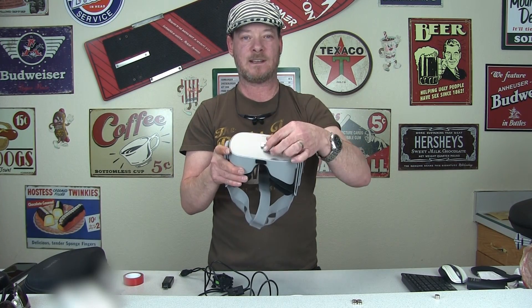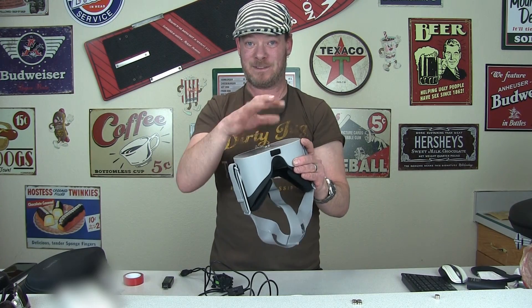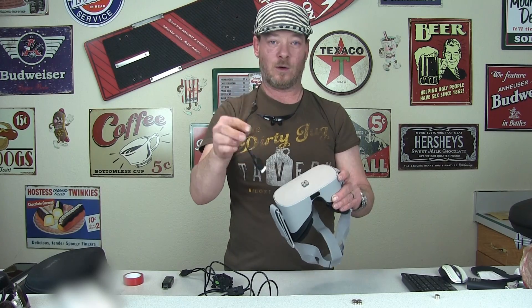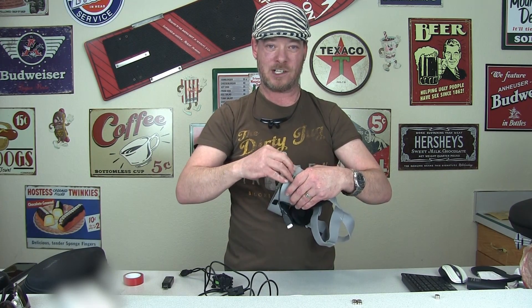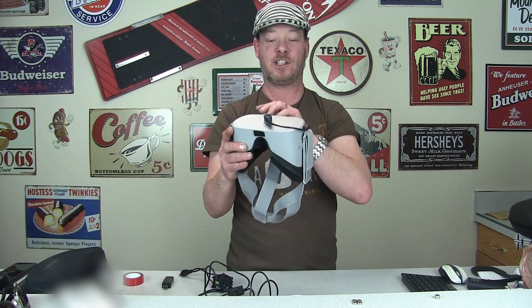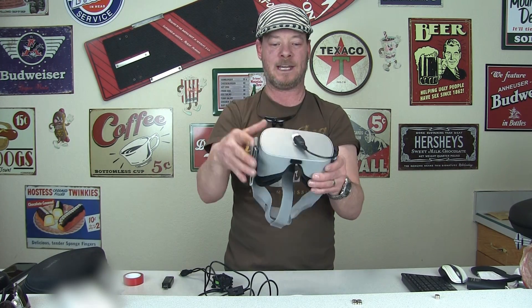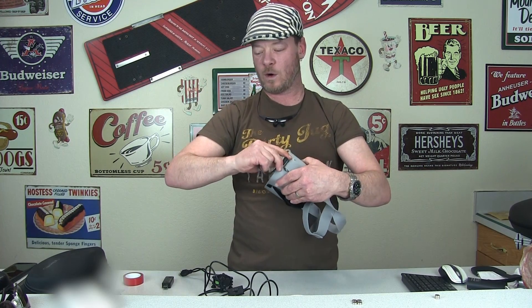So what I ultimately ended up going with was a magnet design. I have these four magnets — they're not permanent, I'm using double-sided sticky tape and they can come off and be cleaned off. I like it because I also use an OTG cable to read thumb drives on the Go, and the magnets work great to hold that cable on too. And eventually they're going to release official support for that.